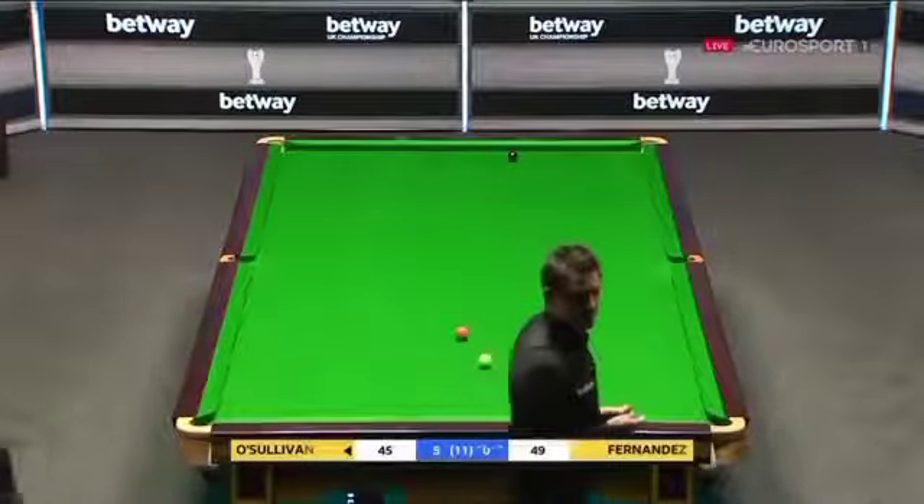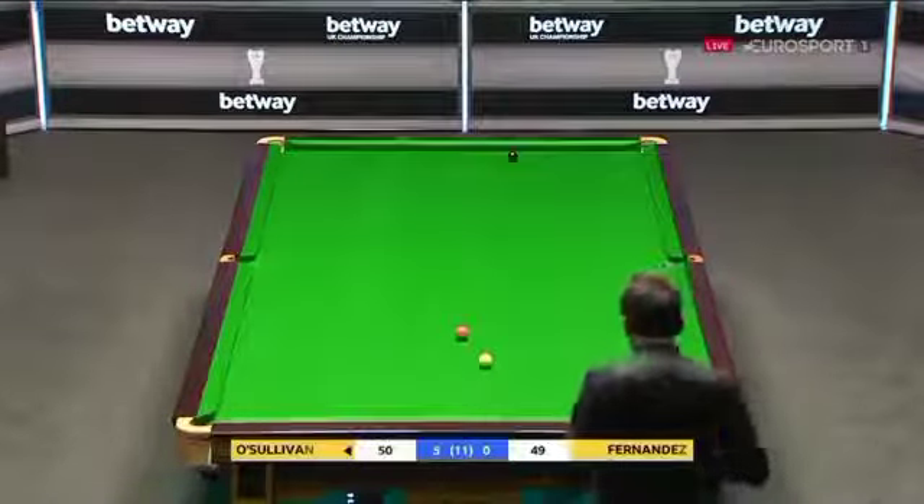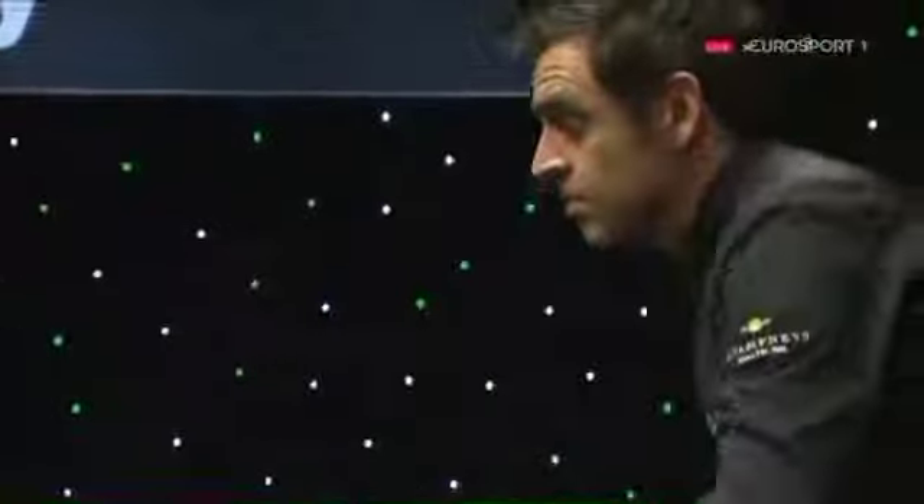What a clever shot that was. What a clever shot. Look where the cue ball is — it was a snooker. Had he missed it?